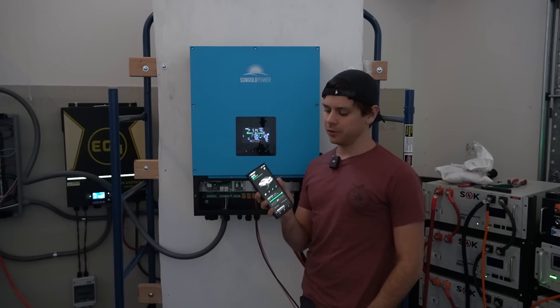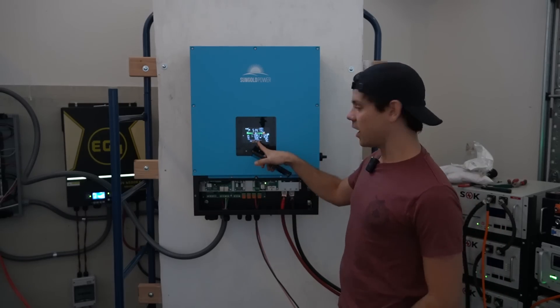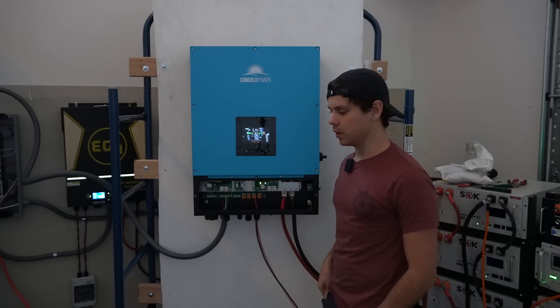Fast forward a few hours later and it's fully charged. The car has been charging all day and we're still running at 5.8 kilowatts. Now let's connect 240 volts to the AC input and see what happens.